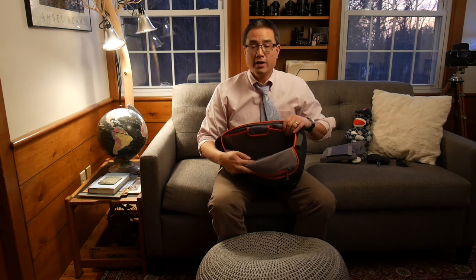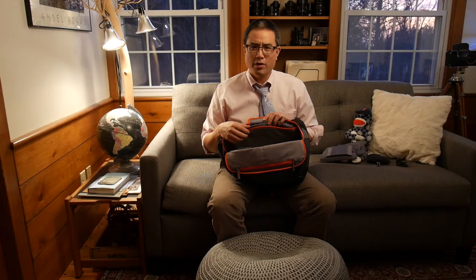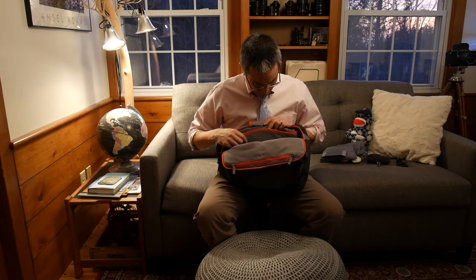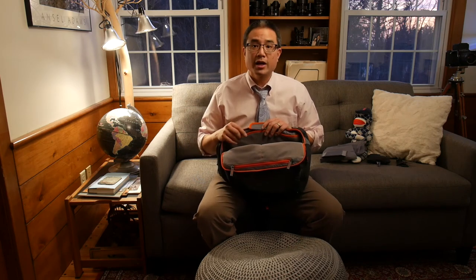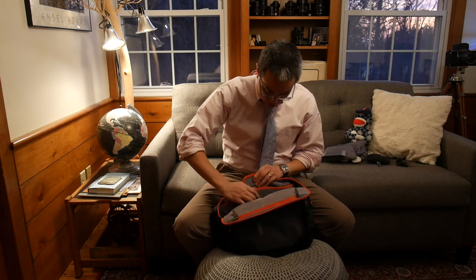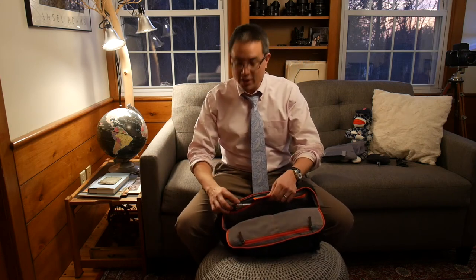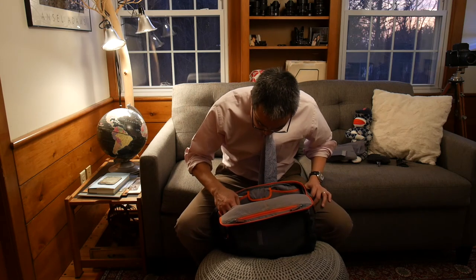On the back wall — the wall that faces your back when wearing it — there's a slot for up to a 13-inch laptop. It could comfortably fit a regular iPad, iPad mini, or a 9.7-inch model. I grabbed my 12.9-inch iPad Pro to test it, and since it's under 13 inches — it just fits. It sticks out slightly but clears the zipper. I never would have thought my iPad Pro would fit in there, but it does — pretty sweet.